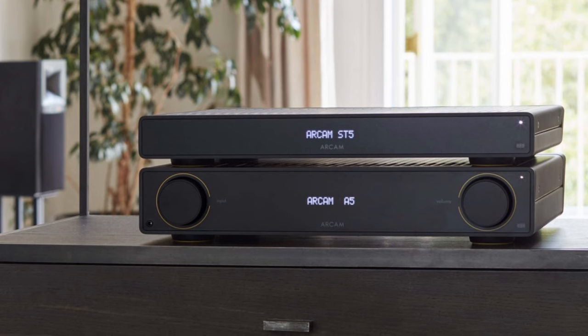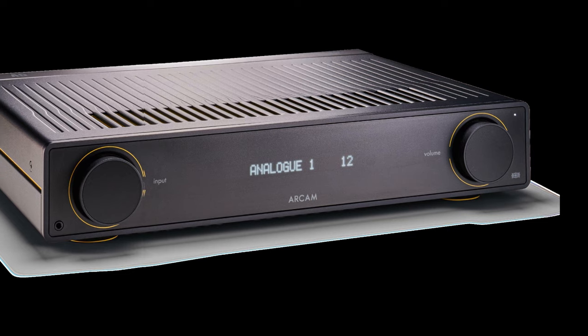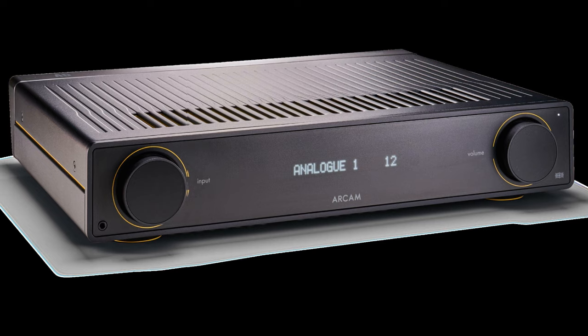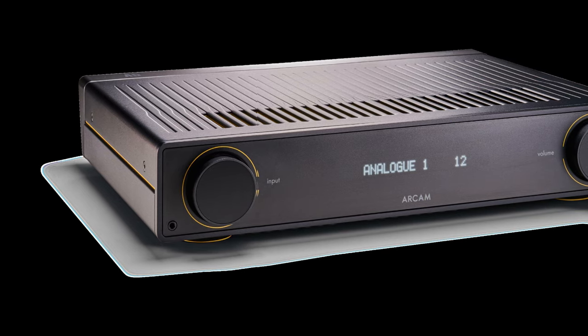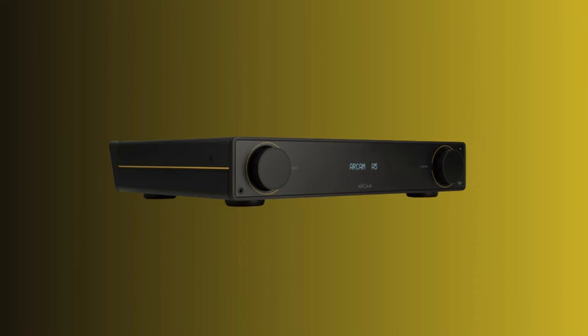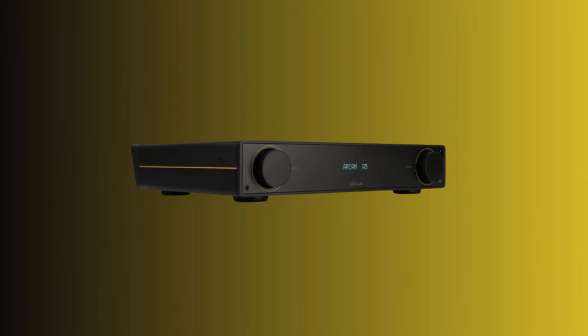Arcam was one of the pioneers of dedicated outboard units back in the 1980s, and that experience shines through in the A5's DAC section too, which feeds coaxial and optical inputs but does omit a USB connection. Partner the Arcam with suitably capable sources and speakers, and it will invariably deliver musical and enjoyable results. It has been many years since we've heard such a convincing stereo amplifier from Arcam — if you are thinking of buying at this level, this one has to go at the top of your shortlist. At this affordable price, you won't find another amplifier as musical or versatile.